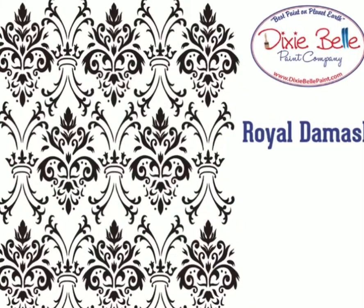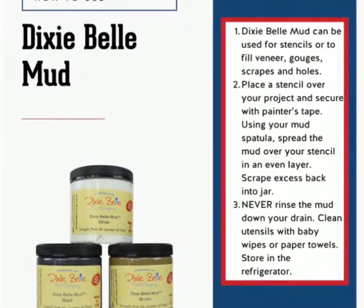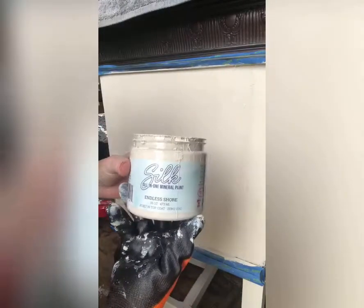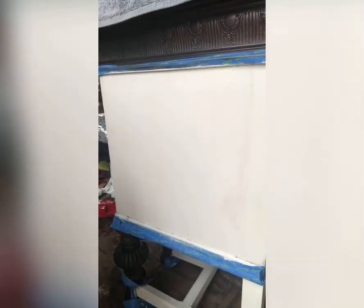Hello, it's Linda from Paint Transfer Design. I have a simple remedy for damaged furniture pieces. I've been working on a buffet and I removed the veneer from the side. After I sanded it and filled all the cracks, the wood still looked rough.